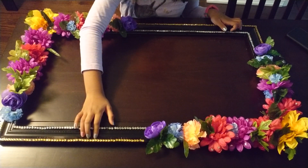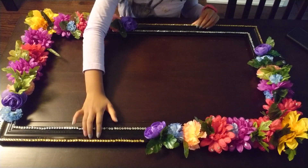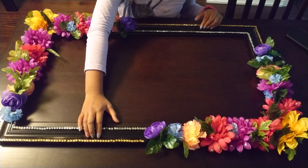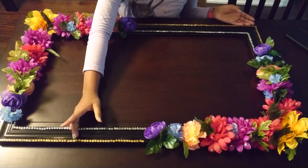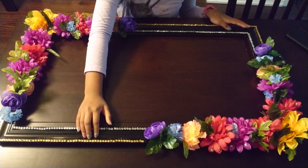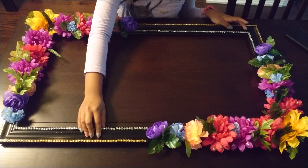We decided to use a frame, not cardboard, because it makes it more simple and I just think it looks better. But you're still allowed to take a box of cardboard or any type of cardboard and cut it to make a rectangle or square and make the same thing just like this.